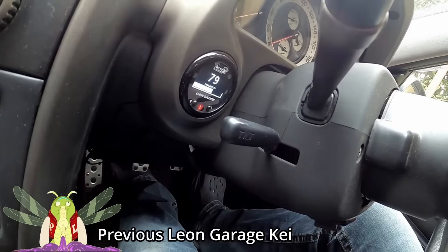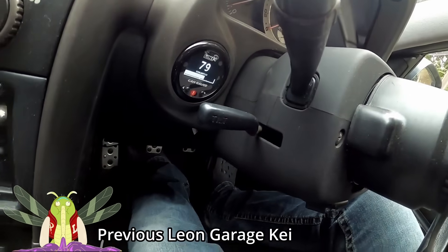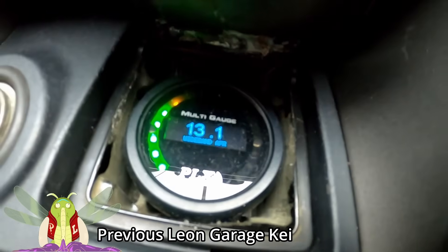Coming at you from Tokyo, Japan. My name is Dave and this is my Toyota Altezza. We are now idling. We're at 79 degrees, 13.